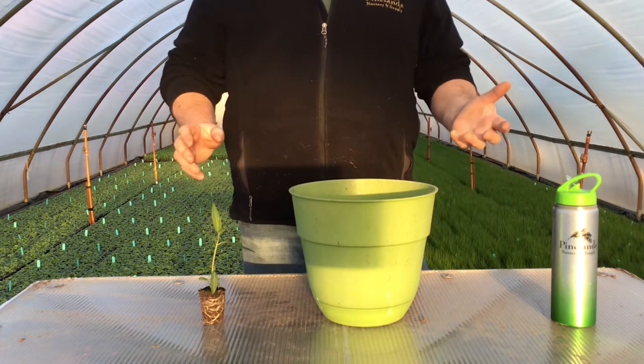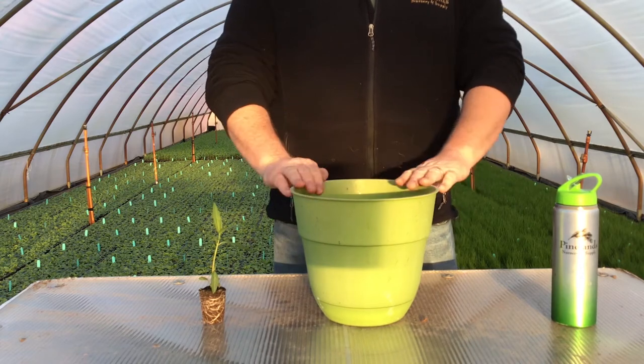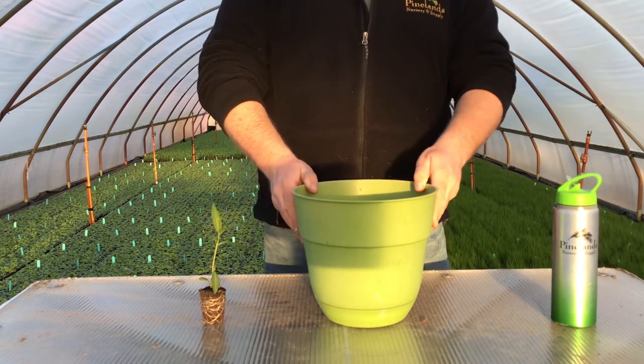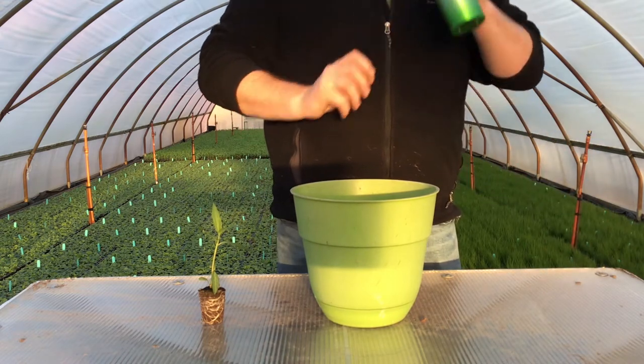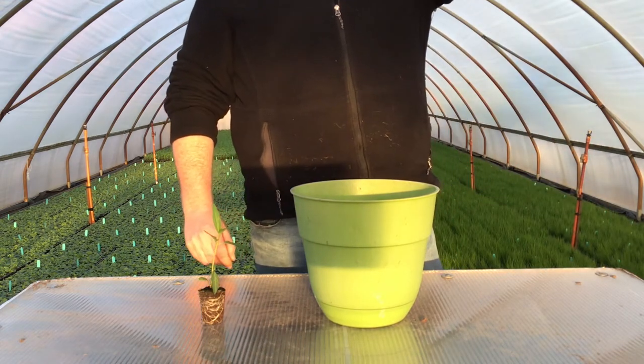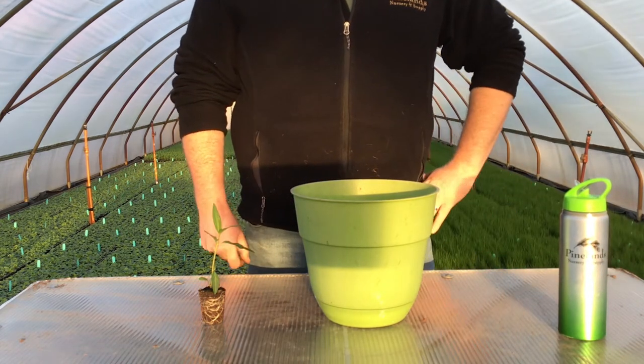First things first, you're going to get your supplies ready. You're going to need a container — I have this nice green one, but you can use whatever you want: kitchen pots, pans, anything that'll hold some soil. Then you're going to want a plug. Think about that milkweed plug you're going to get. You can order one from the store — we grew ours ourselves, but store-bought is fine. You can even get them online if you don't like leaving the house nowadays.